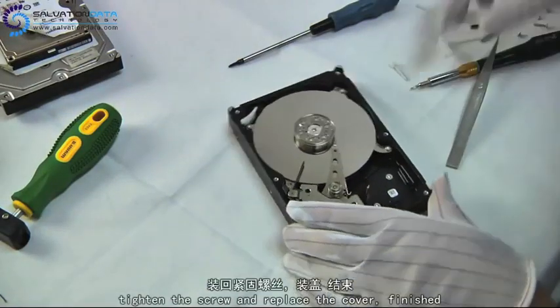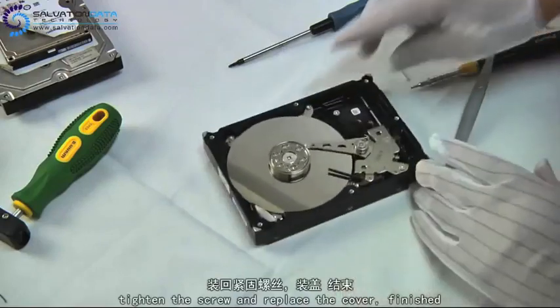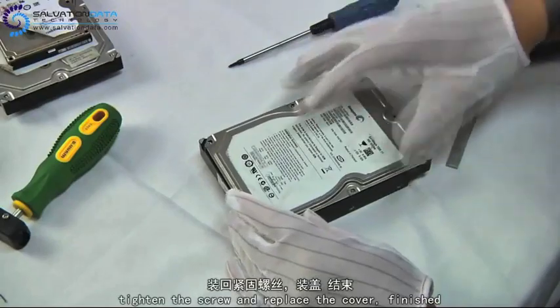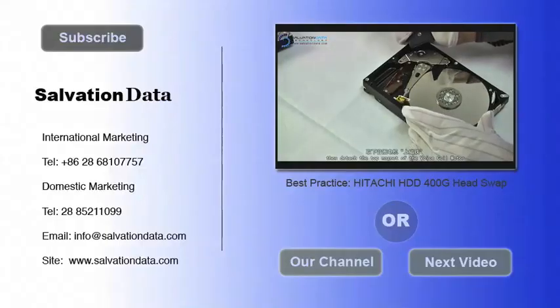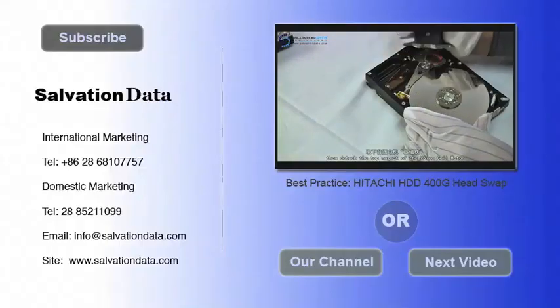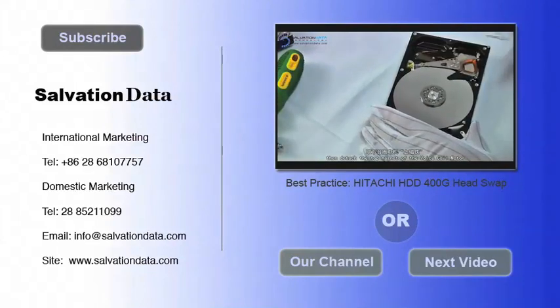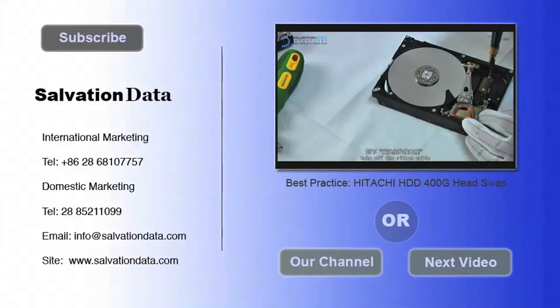Place the cover back and our job will be done. Alright guys, thank you for your time watching this video. You can subscribe to our channel to watch more videos, go to our website if you want to learn more, or give us a call or send us an email if you have any questions.